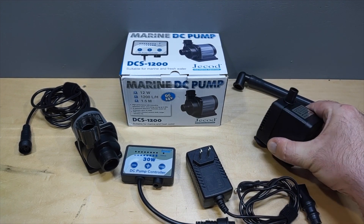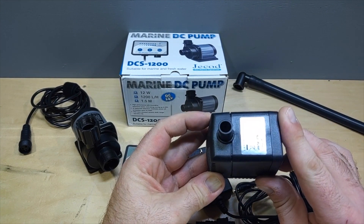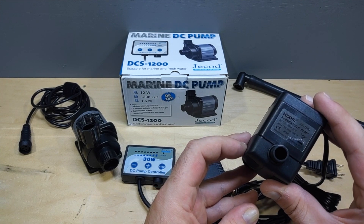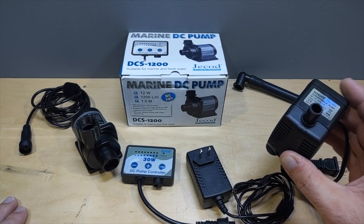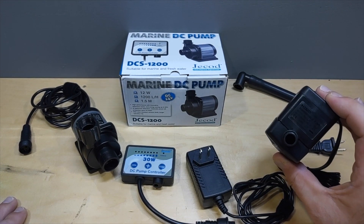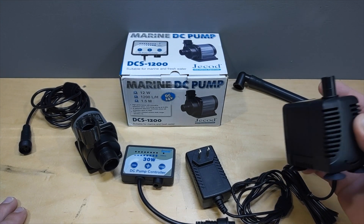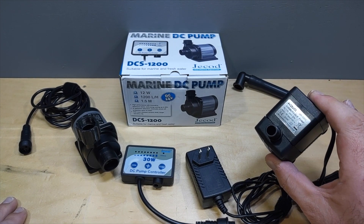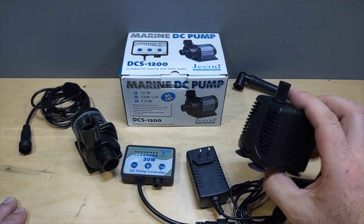Here is the standard pump that comes with the Water Box 20 — not a bad pump. I did run it, it's quiet, it pushes water. The max is 1000 liters per hour, which is under 300 gallons per hour. This is a plenty sufficient pump. Some people like a lot of water going through their filtration and some don't.